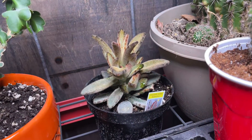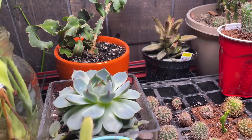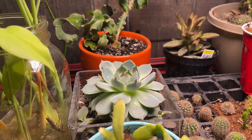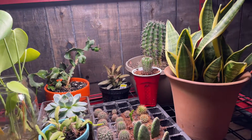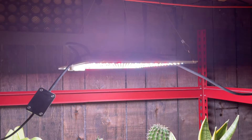This is a strong chocolate soldier succulent. Some more succulents and all sorts of other plants growing under a grow light.